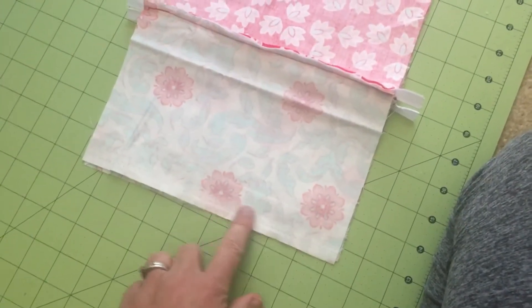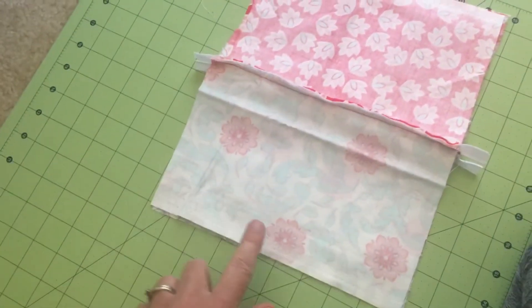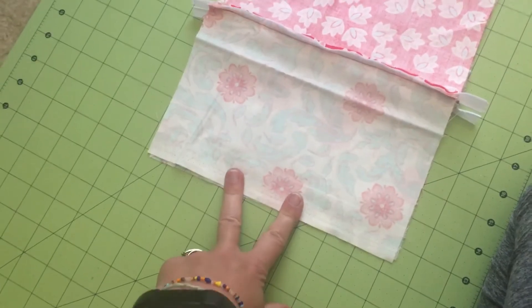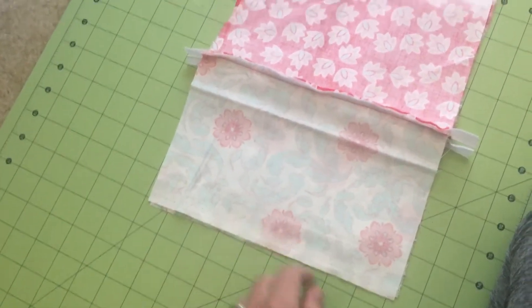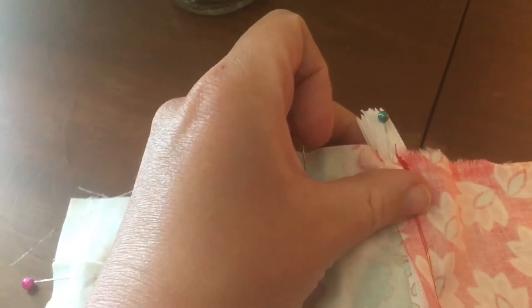We're going to sew all the way around the edges, starting here and leaving a gap — starting here and ending here. The reason for the gap is so we can turn it inside out when finished. I've also pinned the zipper together facing the inside of the pouch so it doesn't get wonky when we sew.